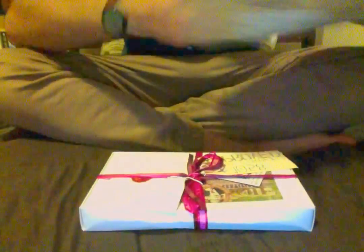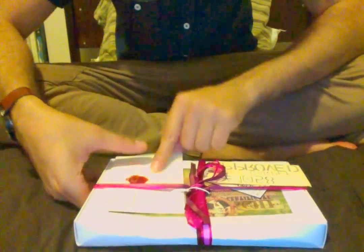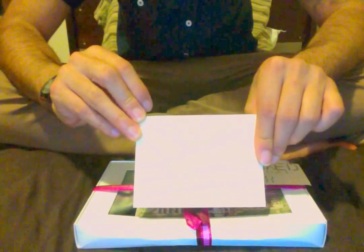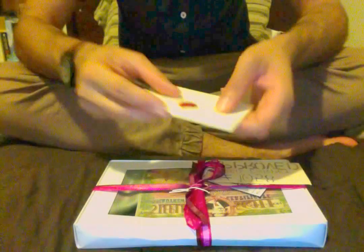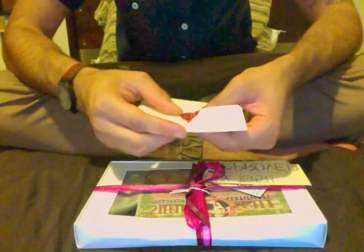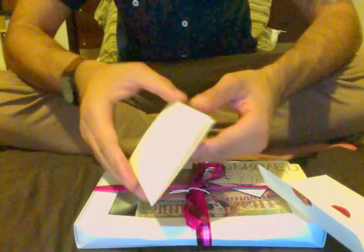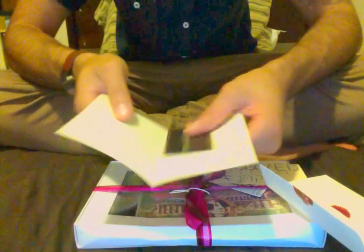Look at that beautiful packaging. First of all, just beautiful. Little envelope — handwritten, I don't know if you can see that — handwritten wax seal. Oh man, that feels fantastic. Open that, and there's a beautiful handwritten card here.